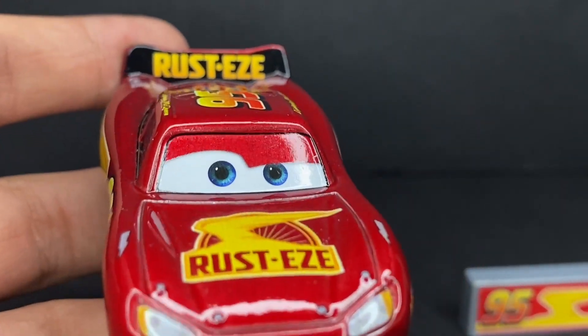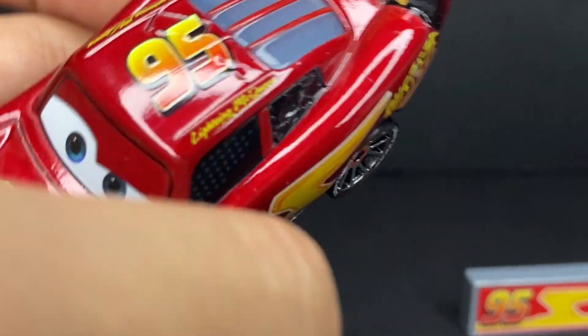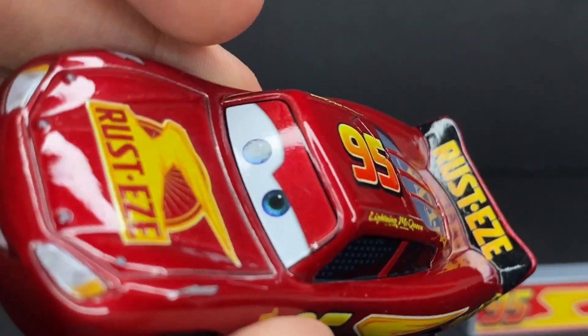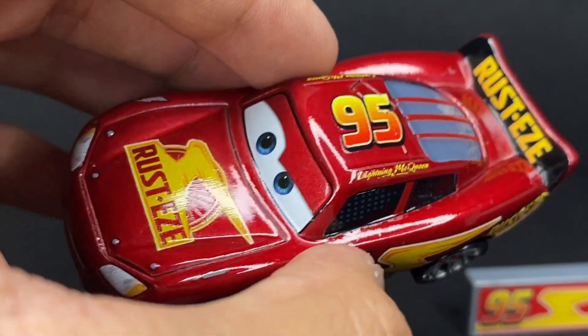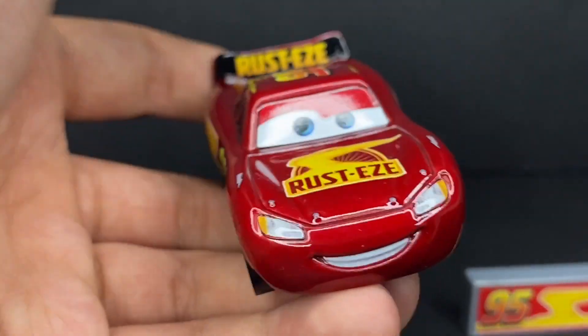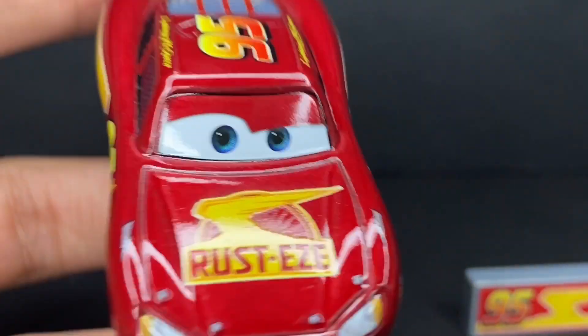I can't quite tell if this is an eye plate or not, because the metallic red matches perfectly well with the rest of the paint. It could just be a nice printing overlay that they did — I know they've done that with all the other ones. Of course this is the first video coming out, but I'm looking at all the diecasts at the same time before I record them. Very nice, that looks cool.